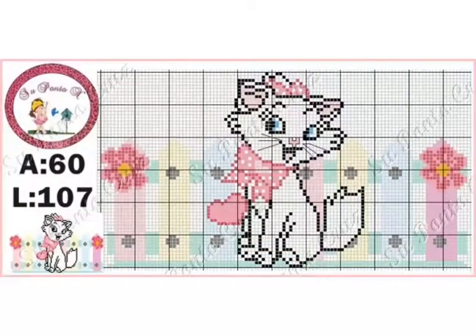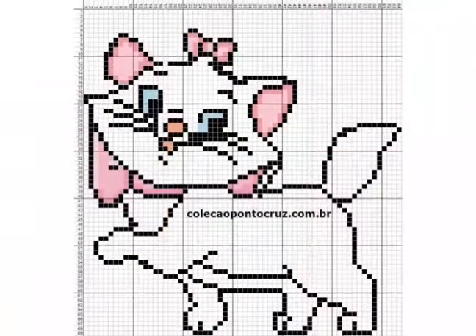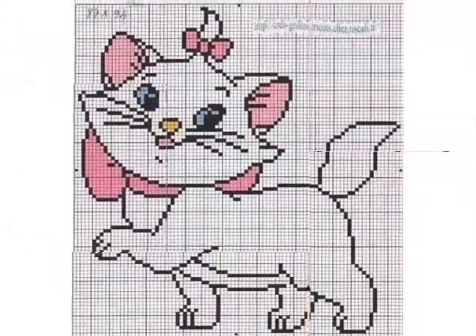These are very unique cross stitch pattern designs. Friends, if you want different cross stitch pattern designs of your choice, then tell me in the comment section — I will make a similar video and present it for you. You can easily get different cross stitch pattern designs and different ideas of your choice.